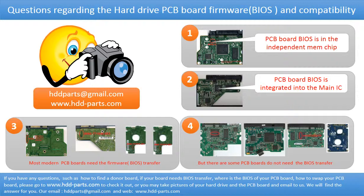Most modern hard drive PCB boards need to have the BIOS transferred before swapping the PCB board. Even if the donor boards are identical to the original boards in hardware, we still have to transfer the BIOS from the original board to the donor board so the donor board can work on the original hard drive. However, there are some hard drive PCB boards that do not need the BIOS transfer — as long as the donor boards are identical to the original boards, you can swap the boards directly. The fourth picture shows some of these kinds of boards.